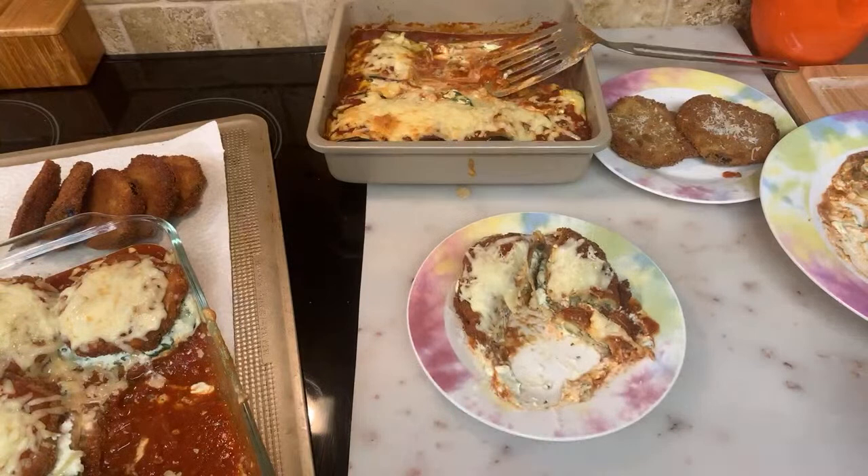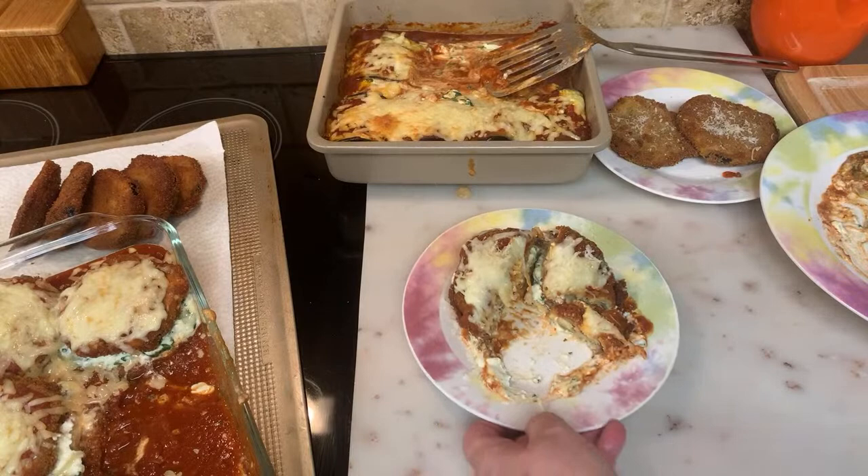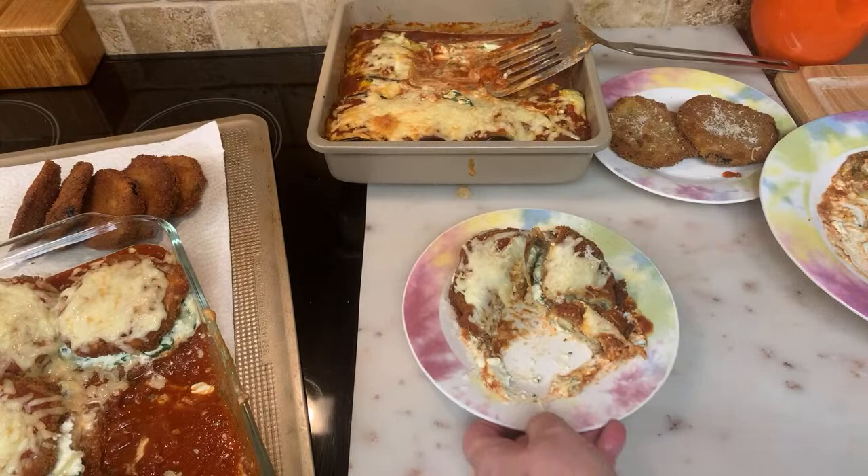Thank you everyone for joining my channel and for watching me cook. I appreciate it — it's really good. Thank you so much for your support, your love, and for being kind. You can add anything you want to your ricotta — anything — so feel free to make it the way you want. Thank you so much and God bless everyone.